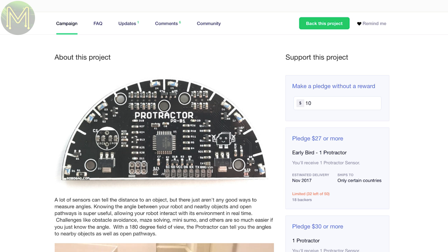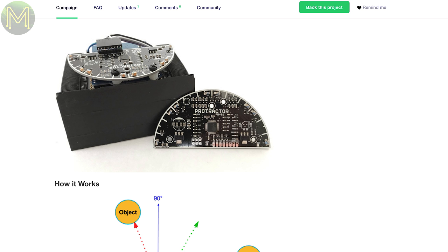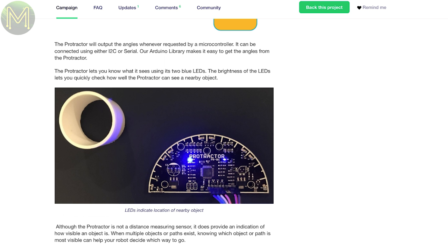The Protractor is a cool idea. It's a proximity sensor board designed for robotics that allows you to measure angles between objects at up to 10 degree accuracy. This gives you much better obstacle avoidance for your robots. It's powered from 6 to 14V with 85mA average consumption.